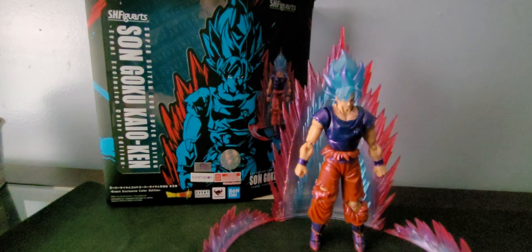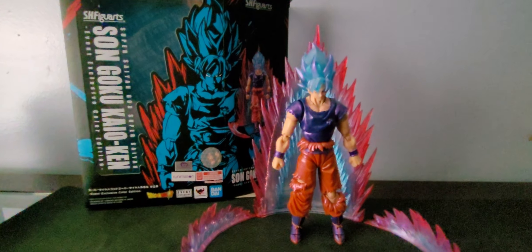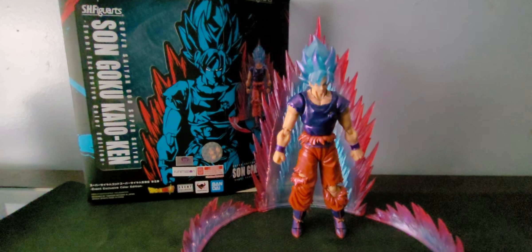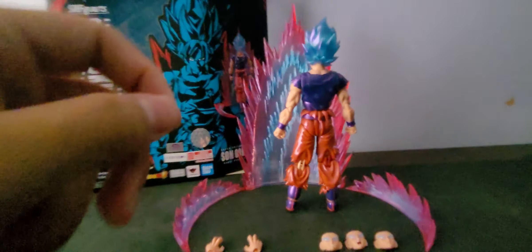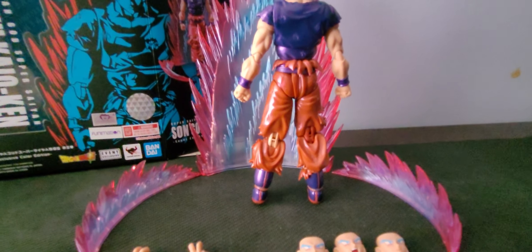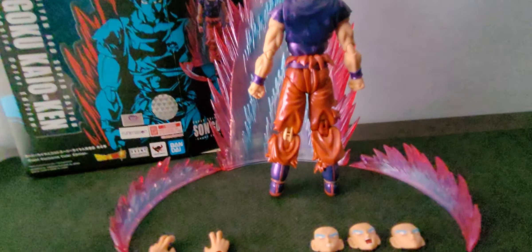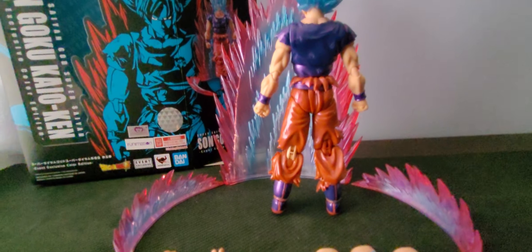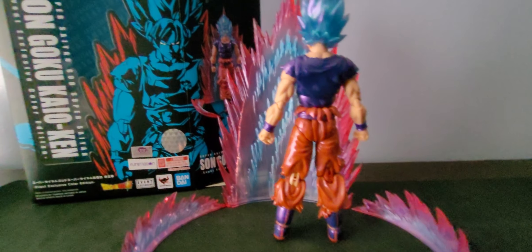It is very smelly with the chemicals, but honestly I think the odor will fade out if you have him on display over time. Something I am not fond of is the knee joint on the back of the figure — it seems a little low, and it's flesh-toned. I feel like it could have been painted orange, but I understand why they did it.